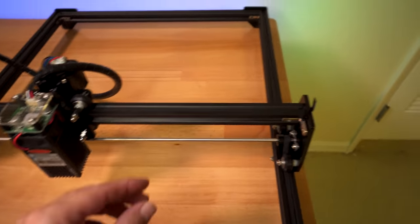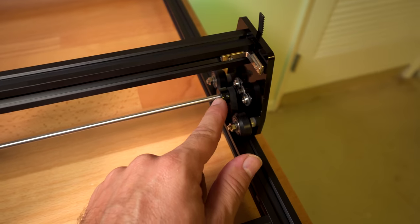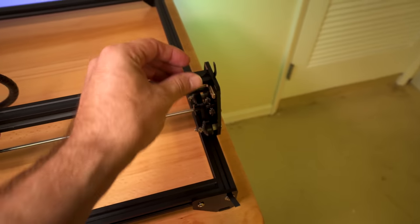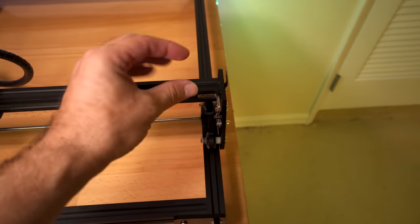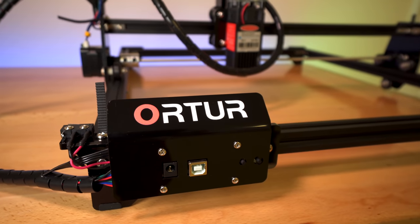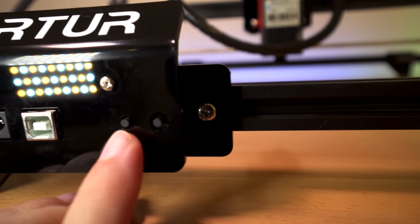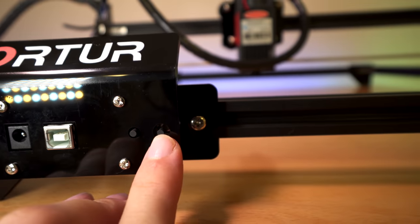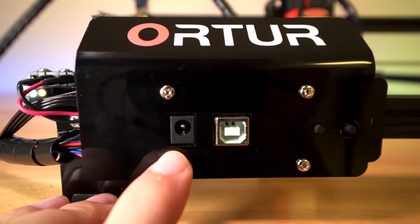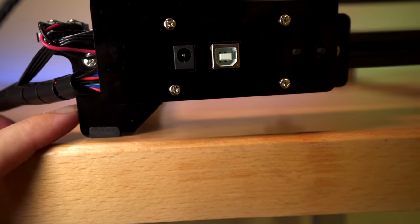When you install the belt you might want to take that into consideration because you could install it sitting sideways. If you need to adjust it at this point, the best thing to do instead of loosening belts is to loosen the little set screws on these gears — there are two of them — and that'll release it so you can move it individually. You only need to move one side to line it up, then tighten the set screws. Here in the front we have our control panel with two little buttons — the power button and the reset button — plus our USB connection plug and power plug.